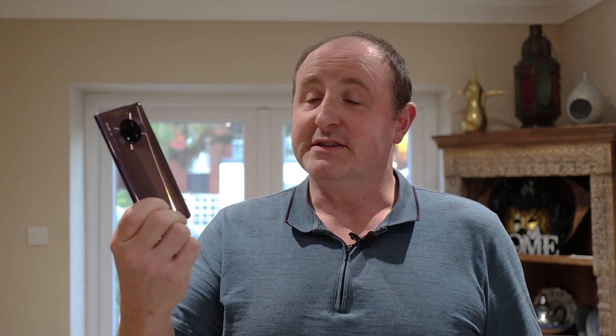Hello and welcome to another video. This video I'm going to be talking about something a little bit different to what I normally would post. It involves the Huawei Mate 30 Pro on this occasion and my telescope.